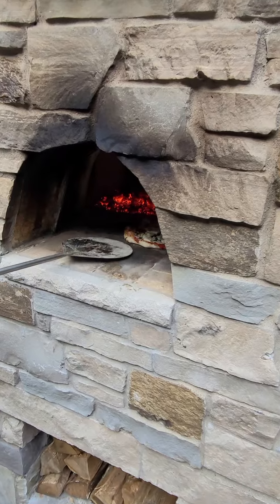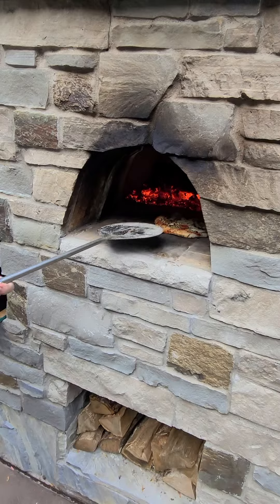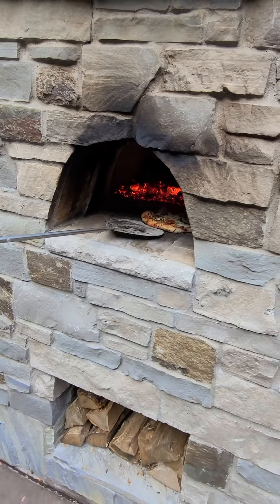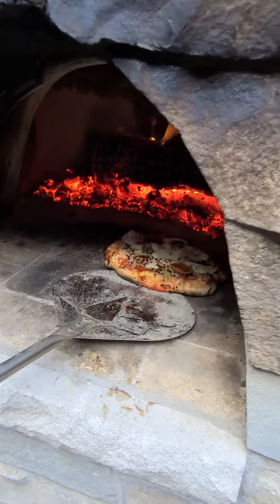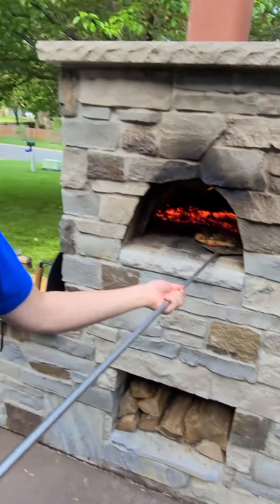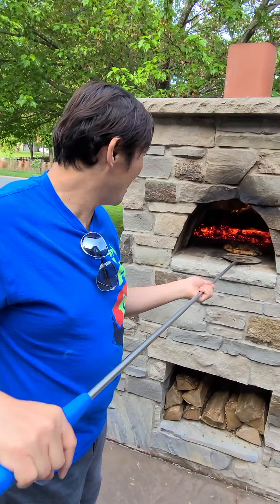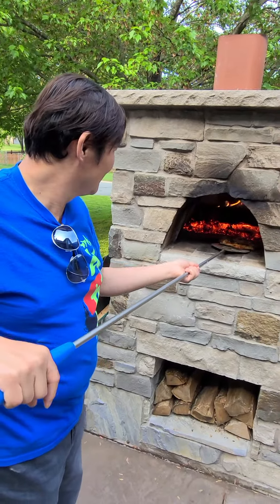I'll do one more — watch, just pick it up. Keep rotating. Keep going. It's getting cooked. Oh my god, that's gonna be a nice one actually. I'm making a white chicken pizza, so it's cooked on that one side already.